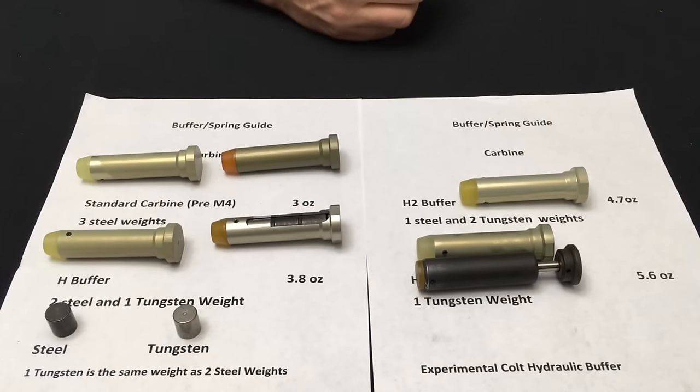Here's how you identify carbine buffers: the unmarked is the standard carbine buffer with three steel weights. 'H' means two steel and one tungsten. 'H2' means one steel and two tungsten. 'H3' is three tungsten.